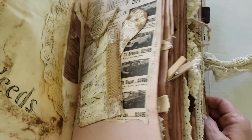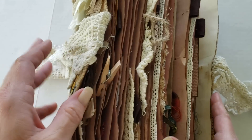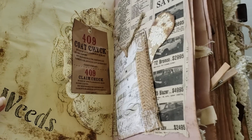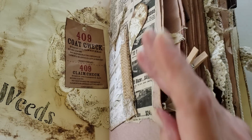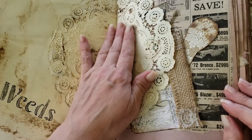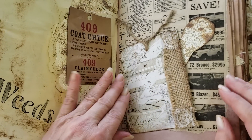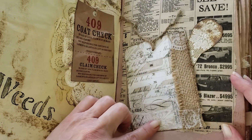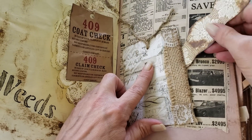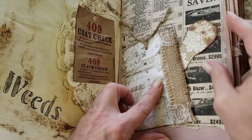Look how thick this big journal is. It reminds me a little bit of a glue book, maybe — I've never seen a glue book, so I'm not sure. Here in the front she has a doily with a little coat check decoration. And then throughout the pages she has vintage elements, like a vintage newspaper article. And then she's made a little pocket here with just a little tuck to let you know that it's a pocket for notes.